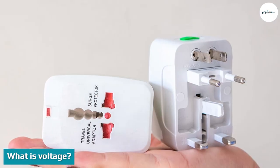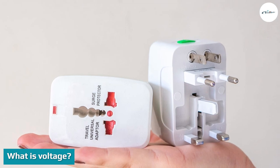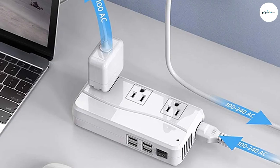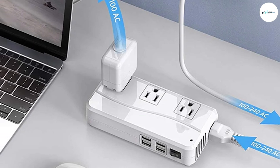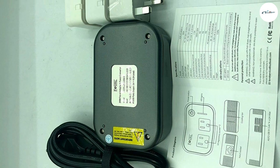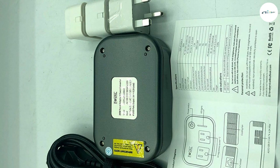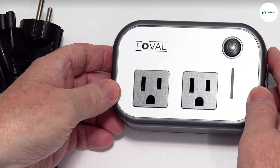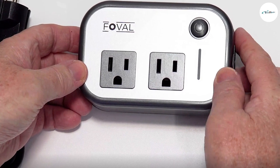What is voltage? Voltage refers to electricity. Different countries have different types of electricity, meaning you need to consider voltage conversion. Your electronics are set to the same voltage as the country in which you bought them, so if you take them to another country they may not work. If you plug a 120V device into a wall socket meant for 220V, or vice versa, you will blow out a fuse in your device and possibly also in the building.